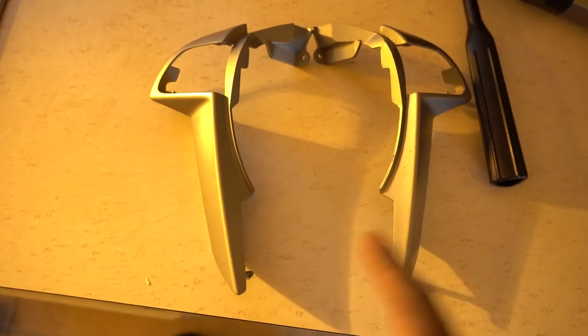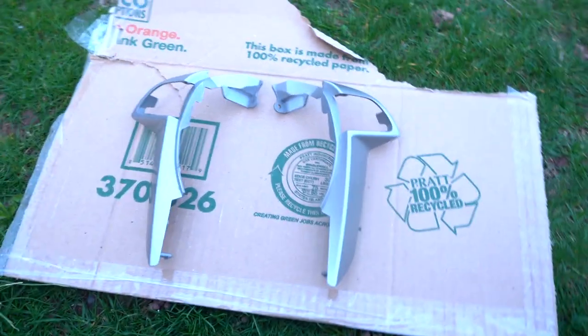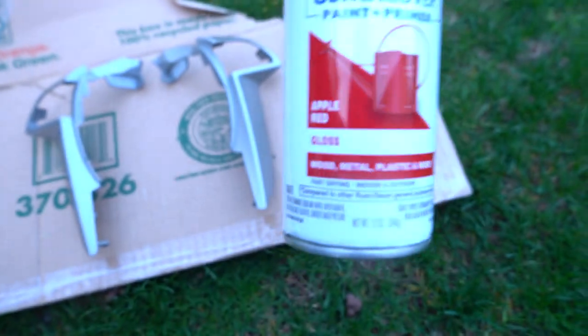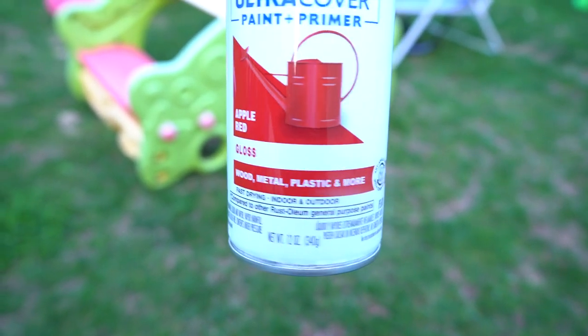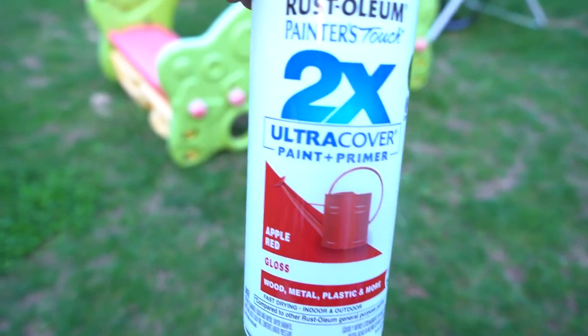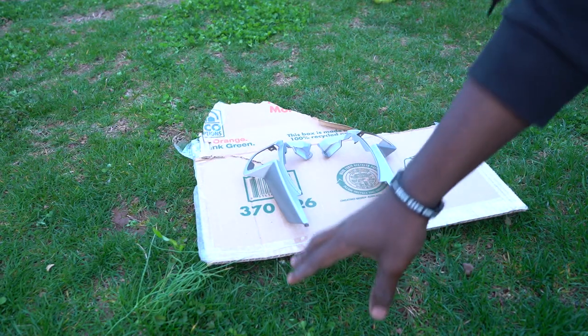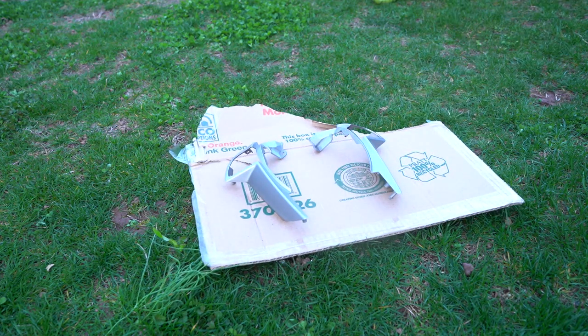Before I paint these red, I have to wash them - just clean them with water, soap, and make sure they're sparkle clean, then paint. As you can see, it's all cleaned up, wiped everything down, dusted everything. I've got the paint right here. This paint says wood, metal, plastic - paint plus primer. It's red gloss apple red. I also got a board so I won't paint the grass.